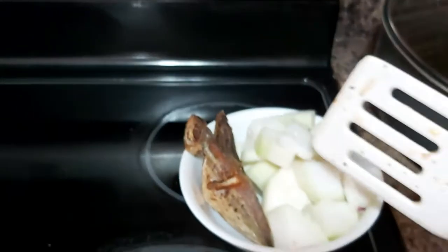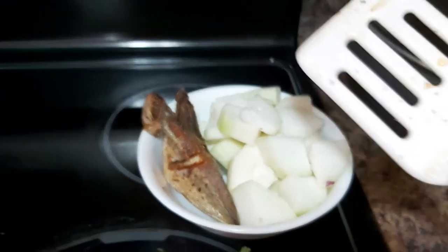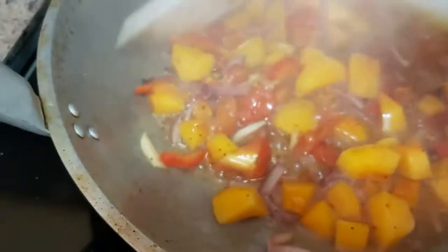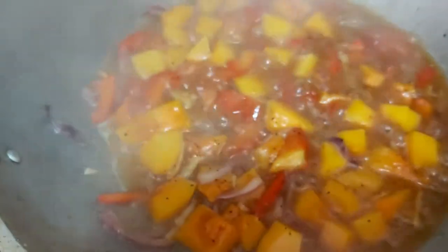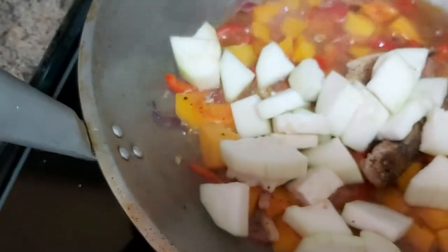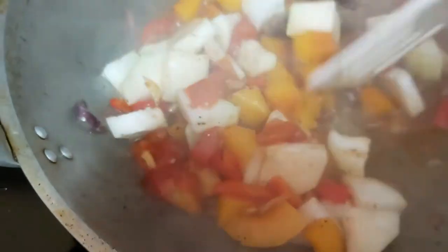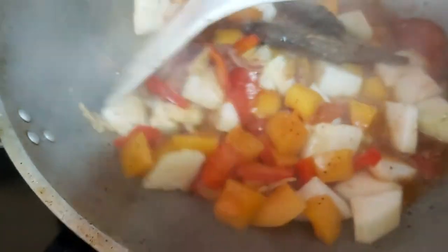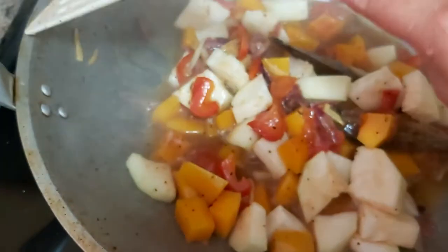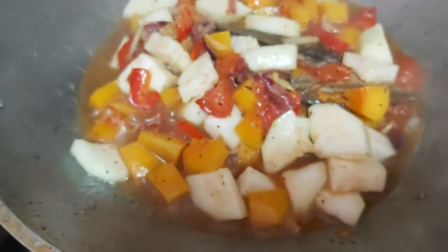Come let's check. The last but not the least ingredients that we have are the fried salai salai fish and the upo or the long squash. Once the squash is tender, we're going to add our upo together with the fried fish. If you are vegetarian you can eliminate the fish — you don't really need to add fish. I just used the fish because I had that leftover fish from last night.